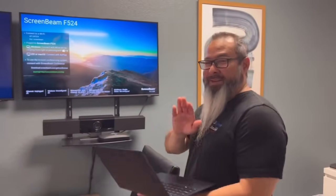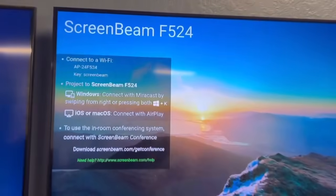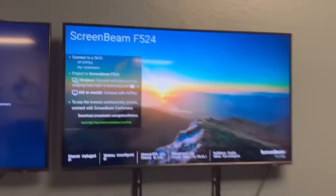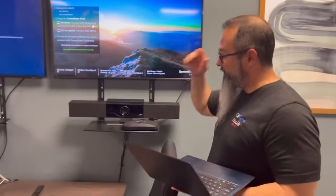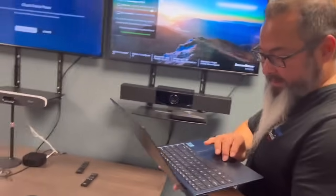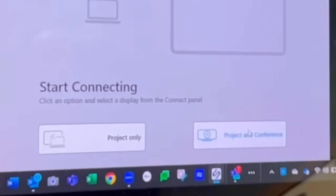For this option, you can either download the app or follow the directions on the screen. But I'm going to use the app because in order to take over the hardware that's connected to the ScreenBeam, I have to download the app. I'm going to go to the ScreenBeam app and select Project and Conference.